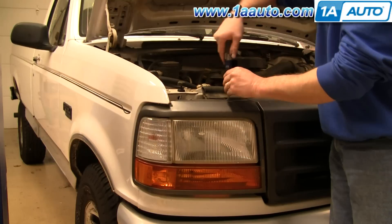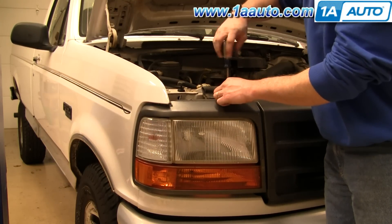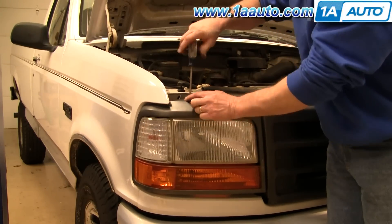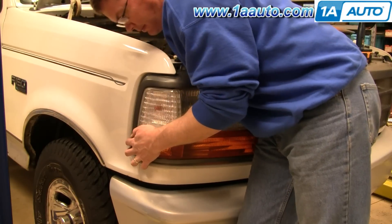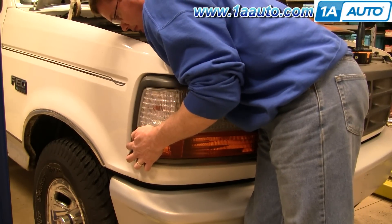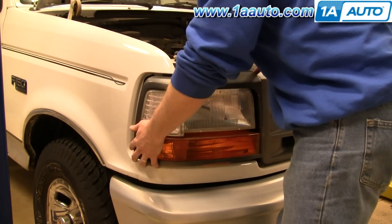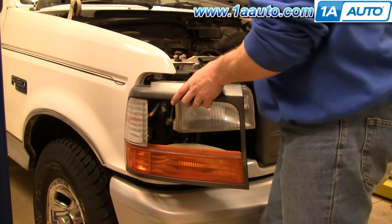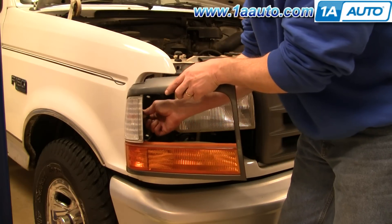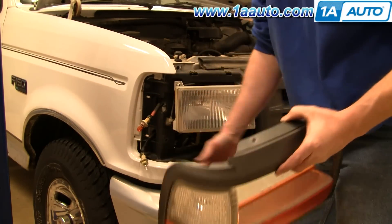Remove the two Phillips screws at the top of the headlight trim panel. Then, removing the last nut on the backside, pull the whole assembly away from the lights. Pull that out, and then there's a socket right here — turn that counterclockwise — and one down here, turn that one counterclockwise as well.